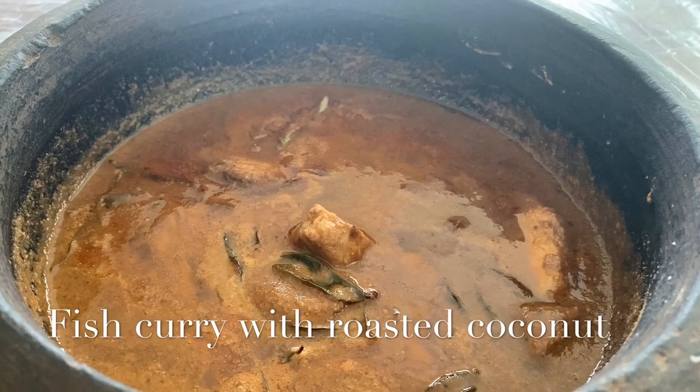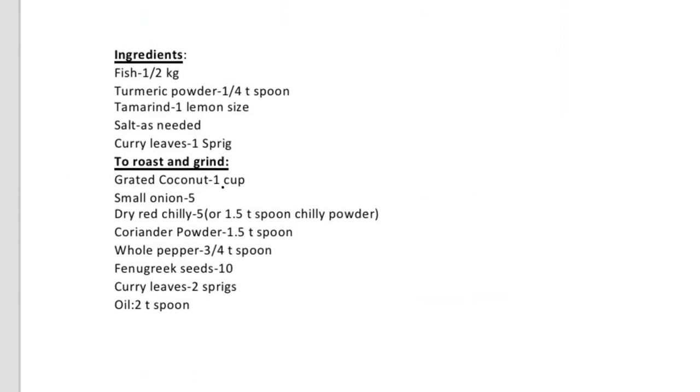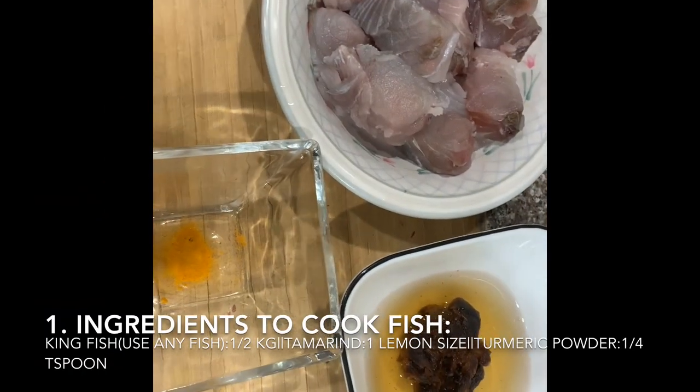Hello, welcome to Shiamastra Selesa. Let's see how I'm going to cook fish.